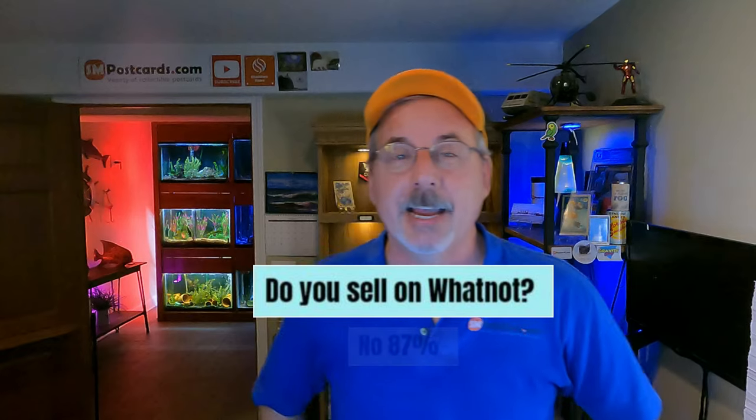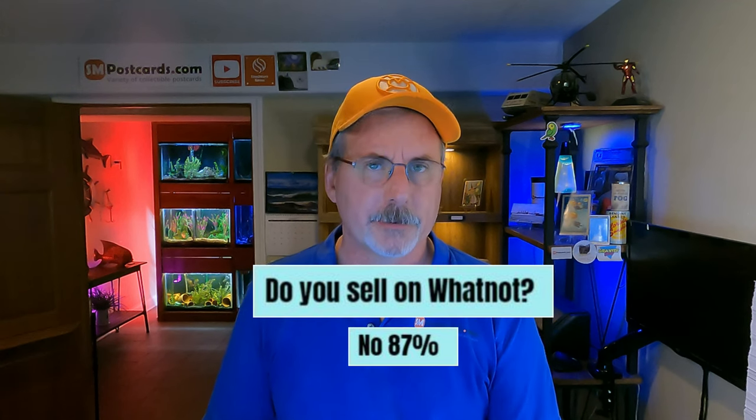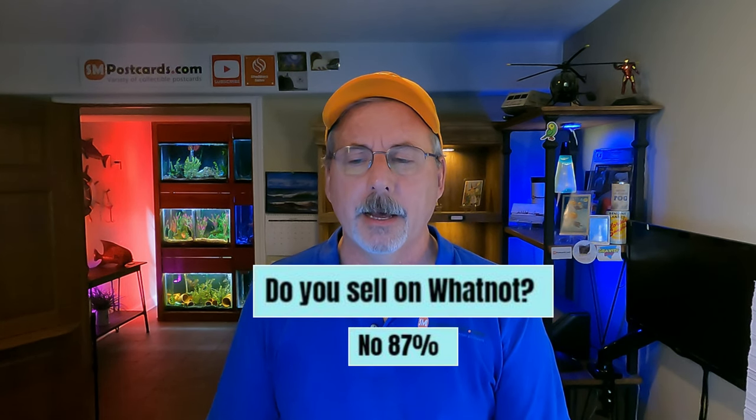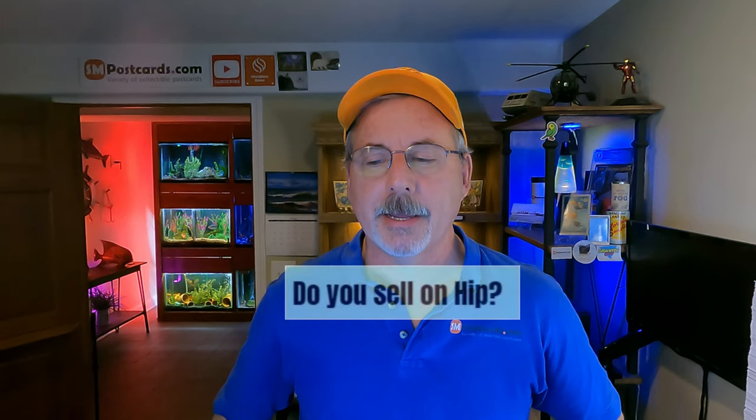Do you sell on Whatnot? 87% of sellers do not. I was on Whatnot and it worked well — it does all the backend stuff — but to keep up with the live auction format I'd need to source about 15,000-18,000 cards a year, which becomes full-time work. I got in, made my money, and got out. 87% don't sell on Whatnot.